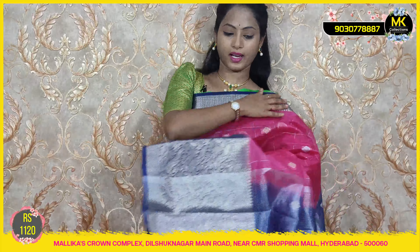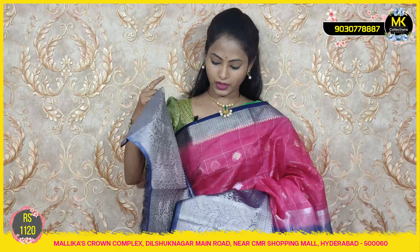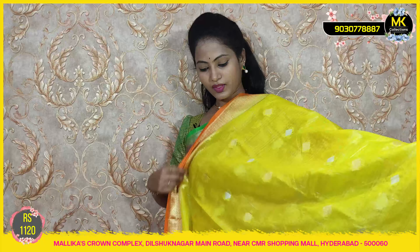Now showing pink with navy blue color option. MK Collections available. Blouse and sari cost 1120.